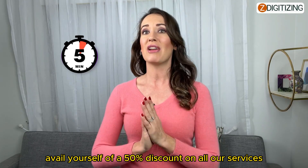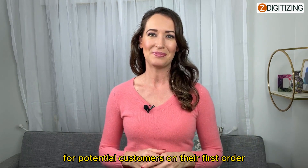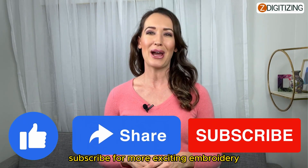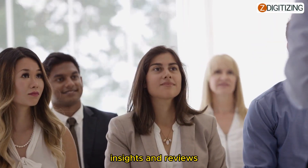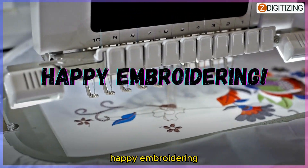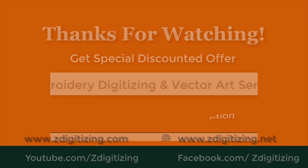Avail yourself of a 50% discount on all our services for first-time customers. If you found this video helpful, don't forget to hit that like button and subscribe for more exciting embroidery insights and reviews. As always, feel free to leave any questions or comments below. Until next time — happy embroidering, my creative friends!